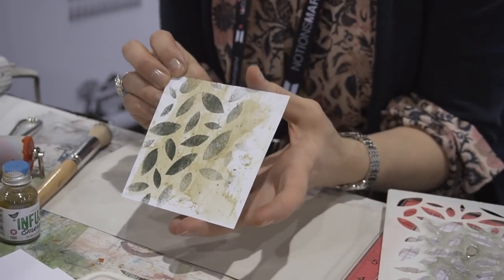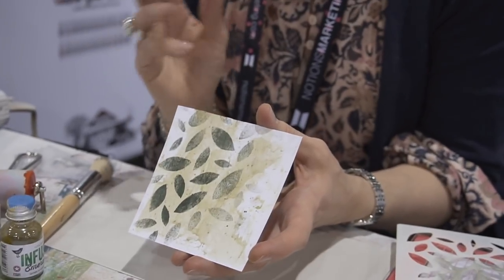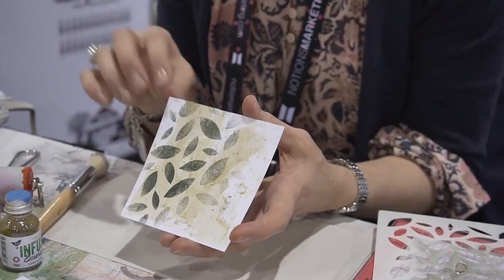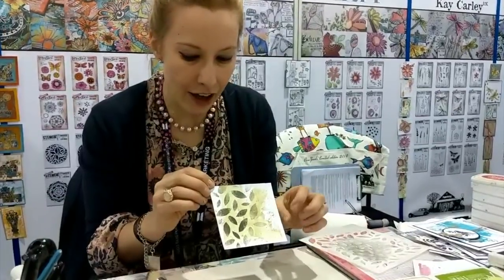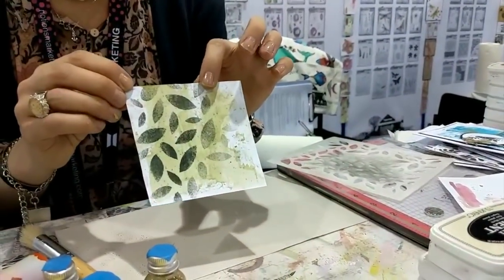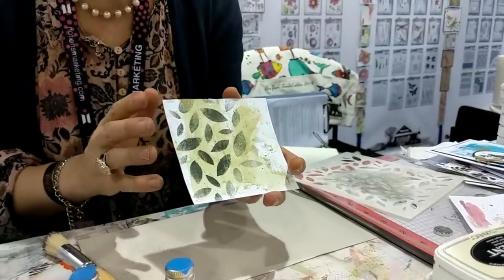When I pull this off, I have not only the beautiful solid white — this is the Smoothie card stock, which is great for mixed media because it's sturdy, completely smooth, and you can do wet medium techniques on it without it getting all pilly and fuzzy. So I've got that beautiful bright crisp white, the layer of the Slime infusions brayered on the back, and then the easy stippling technique with the Green Man on top. You can then add more stamping, use this as the front of a card, or as part of an art journal page.